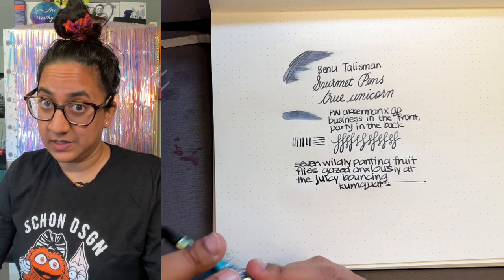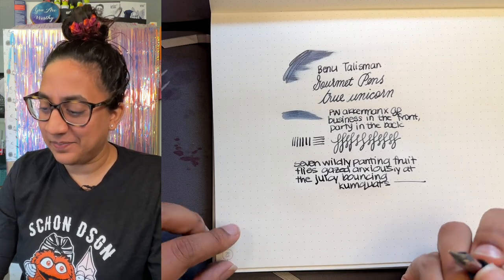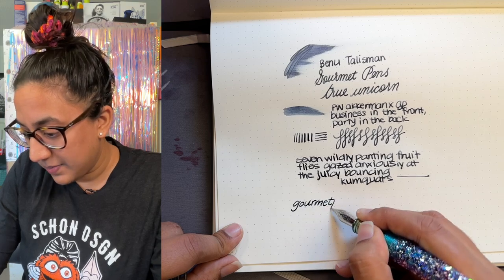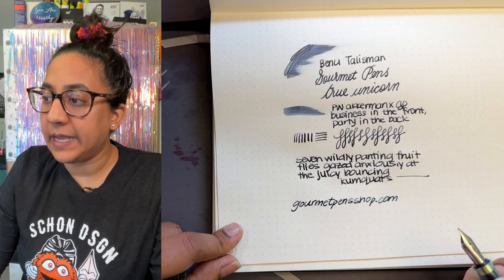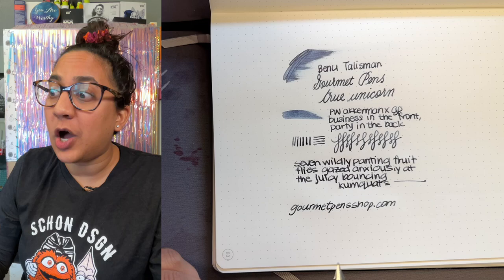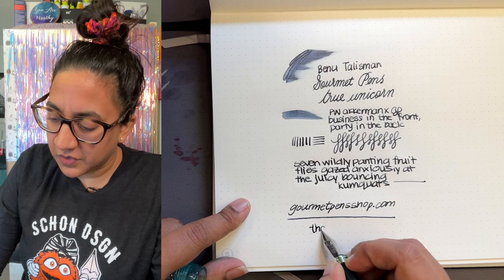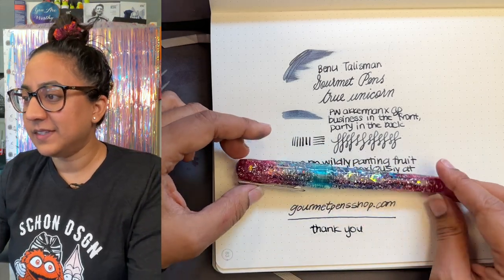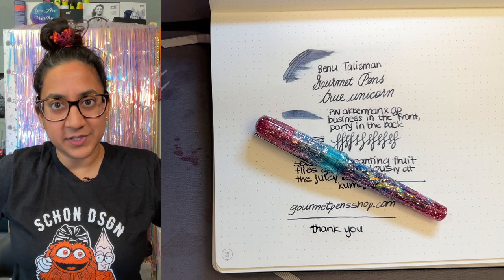You can let me know what you think, but please be nice because I'm sensitive and I might cry. You can check it out and other goodies at gourmetpensshop.com. I'm on the socials at Gourmet Pens and Gourmet Pens Shop. I also have a podcast at gourmetpensclub.com. I am exceptionally cool. Thank you so much for watching — I hope you enjoyed taking a spin with the Bennu Unicorn with me. Have a magical rest of your day. Take care and we'll see you next time, bye!